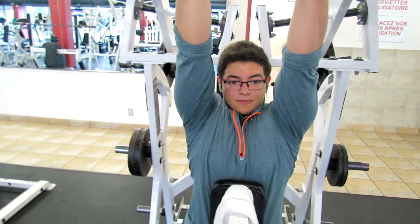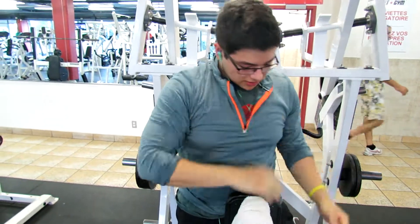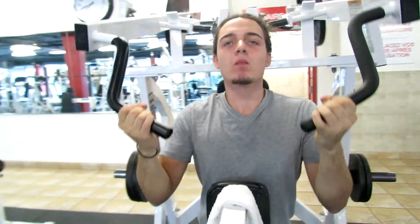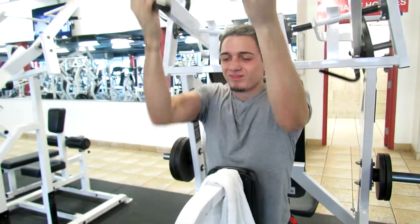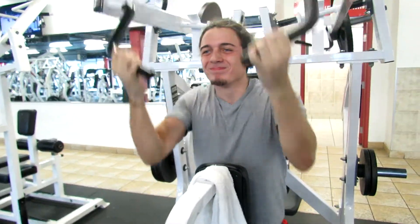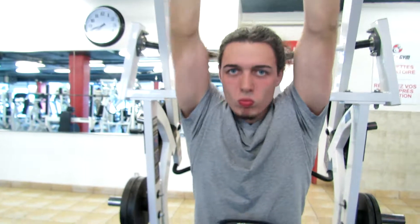The trick here was just to control the rep and not really focus on the weight. Just control — don't swing — and focus on time under tension.